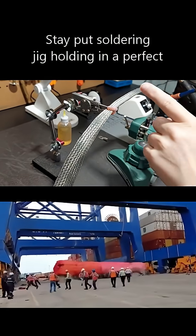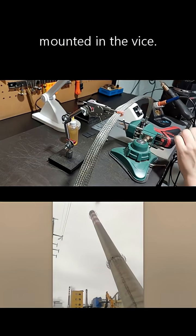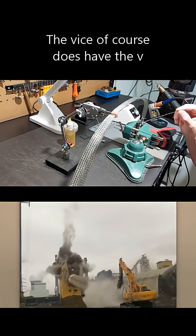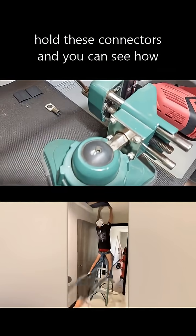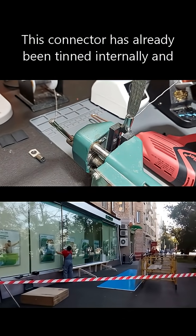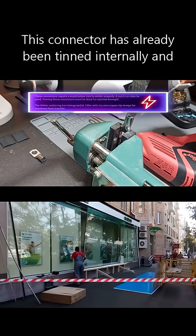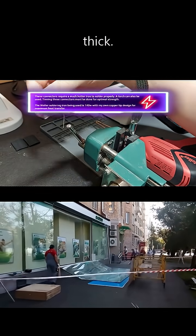The stay-put soldering jig is holding connectors in a perfect arc, mounted in the vise. The vise has a v-groove which makes it very easy to hold these connectors. You can see how we have all of the tinned copper bottomed out — this connector has already been tinned internally, and these are tinned copper already, but they're very thick.